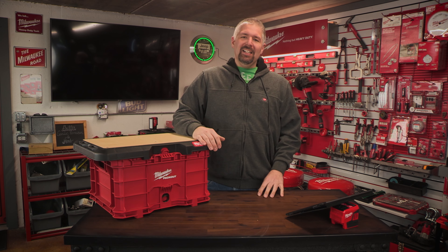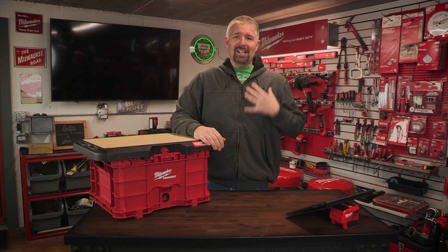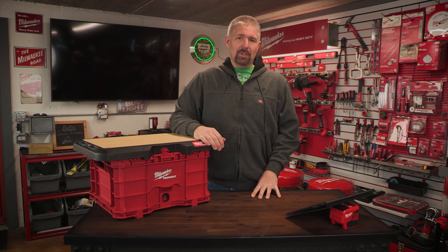What's up guys, Phillip Burgess here today, and for some reason it's freaking cold here in the studio, so I got my Milwaukee M12 heated shirt on, or hoodie.